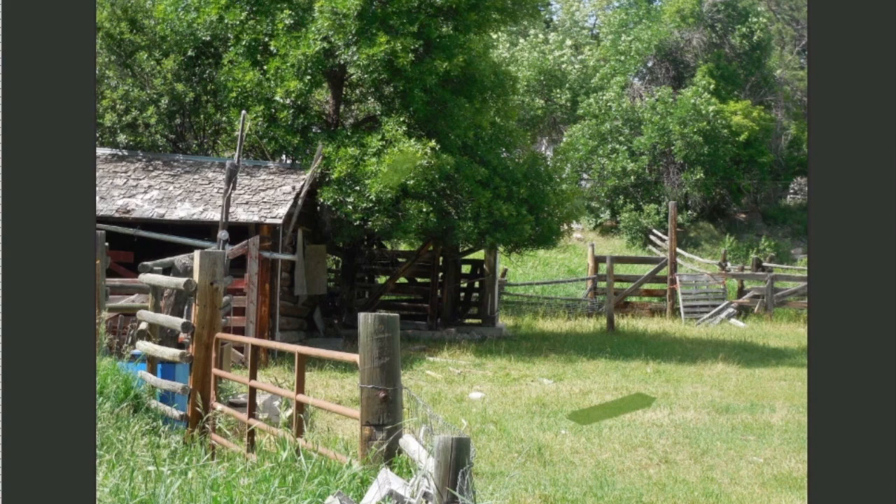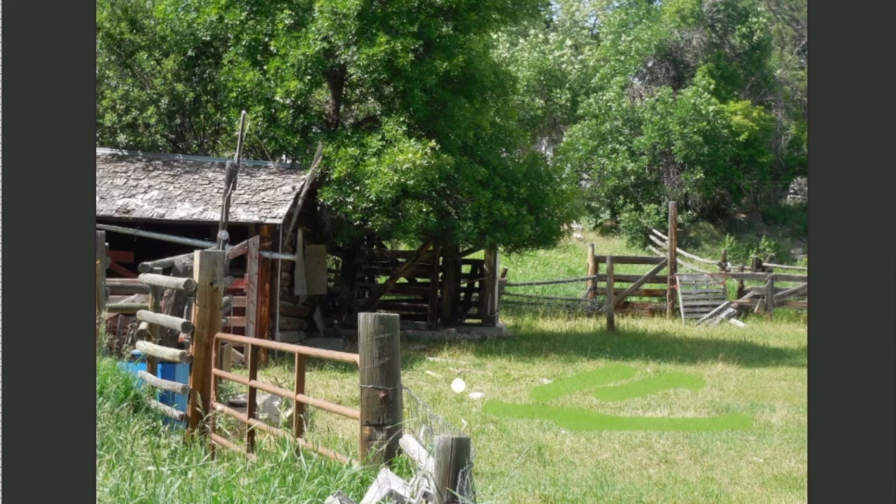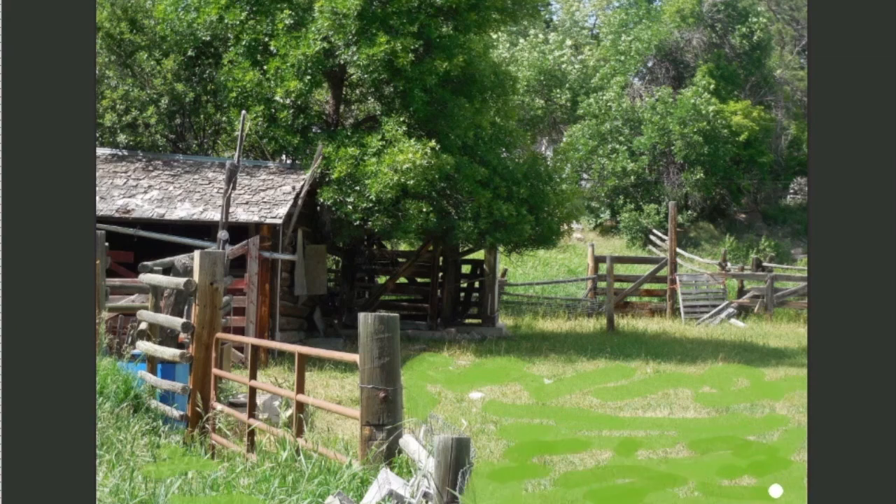In order to show depth in the painting, you have to have value change between those planes. If you don't understand the planes, I go over them quite a bit in the different demos because once you understand that, values start to make more sense. So I've got a couple of different greens - one a little darker, one a little lighter - and that makes it a lot stronger.